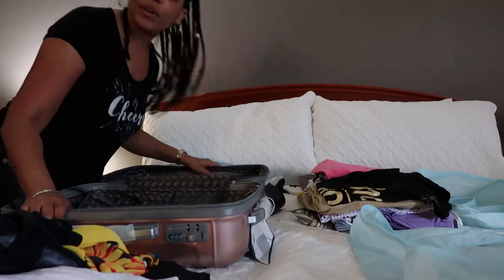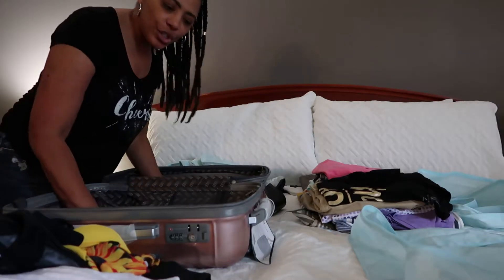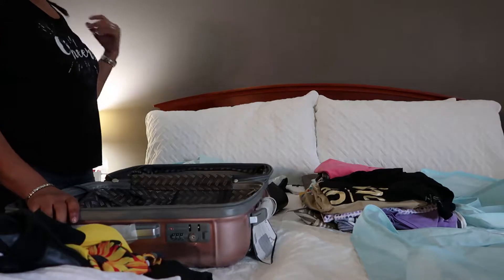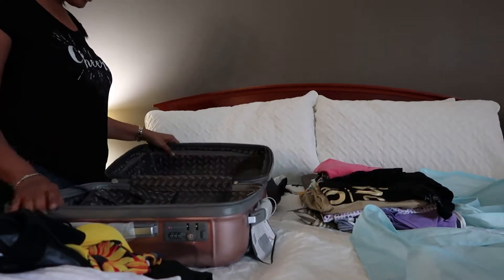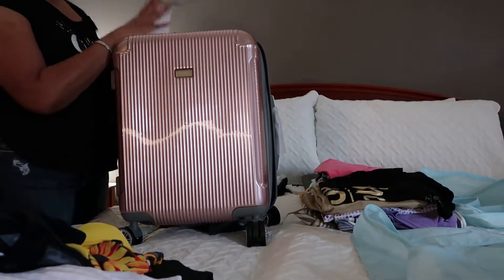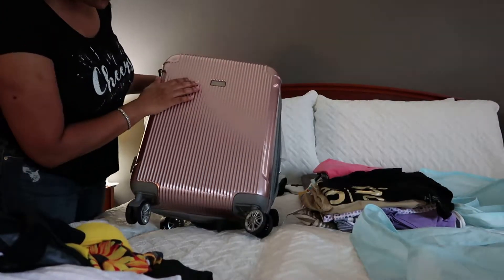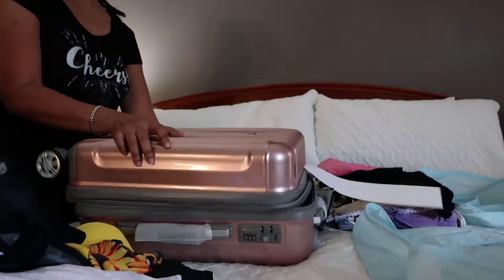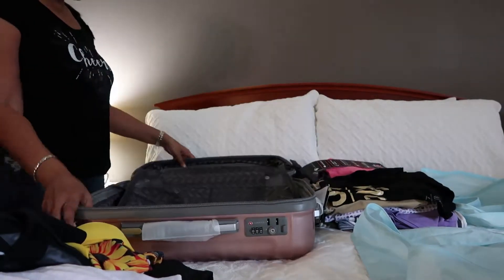Hi guys, it's Ray and welcome back to my channel. I'm going to be going to Jamaica and I wanted to do a pack-with-me video. I'm not going to show my face much, just show you what I'm doing. This is a carry-on I got from TJ Maxx — it's the brand Gabiano — and I love the color. I have luggage but I just wanted something hard-back so I picked this up.